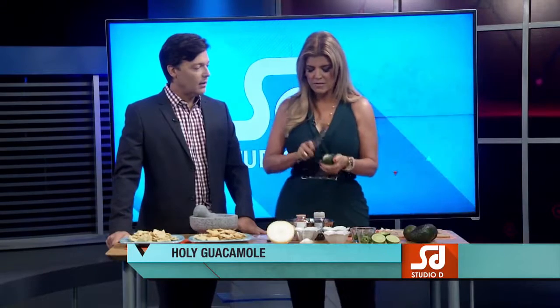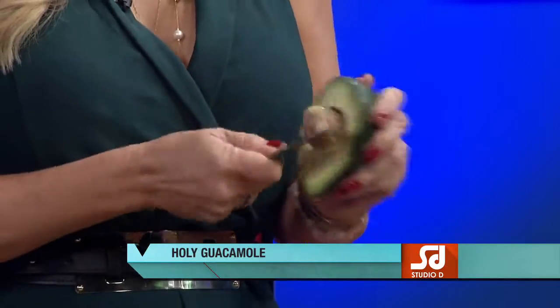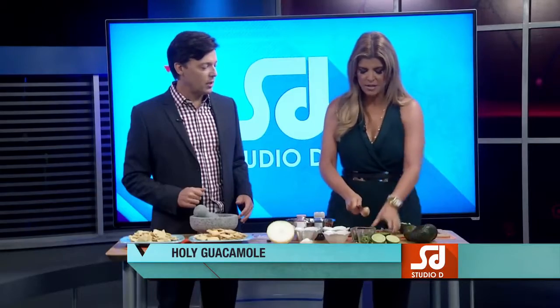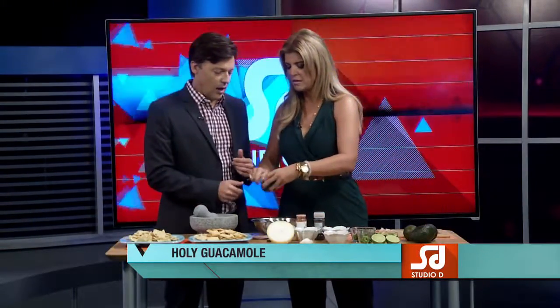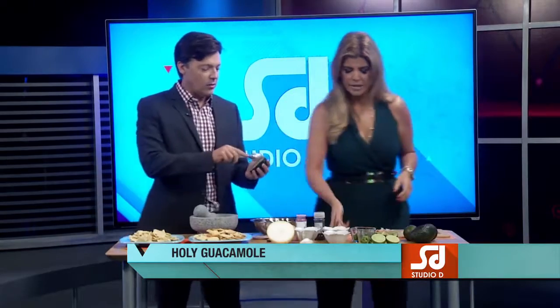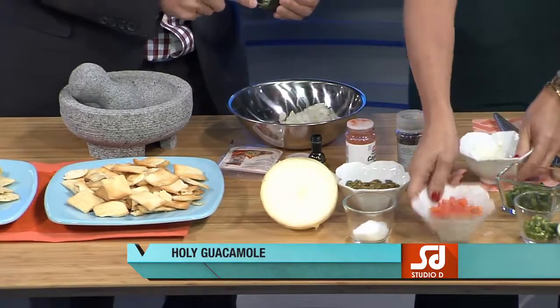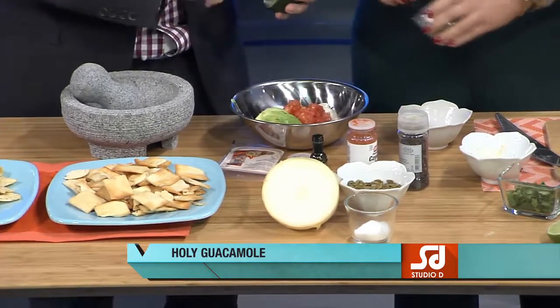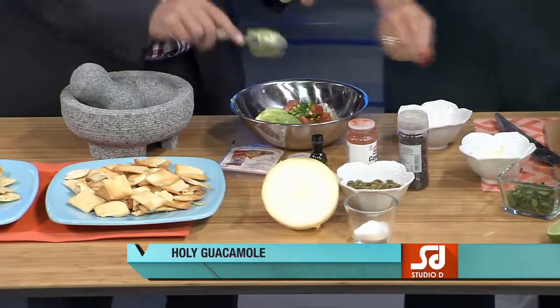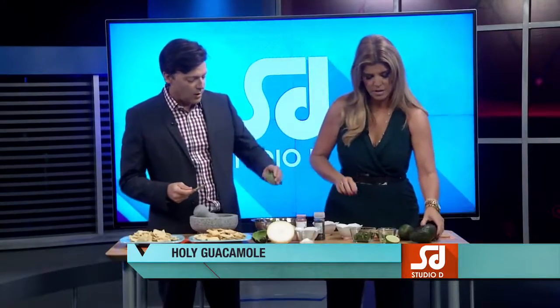So you start with avocado. Are you going to help me? I will. Yes. You go like this — this is a trick. Oh, I see what you did. That's a way of taking out the pit. So you get this in there and scoop that out. We're going to add just a little bit of onion, a little bit of tomato. Squeeze some lime in there.